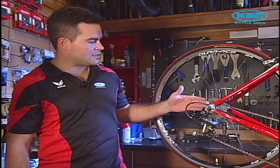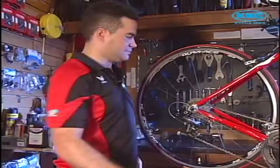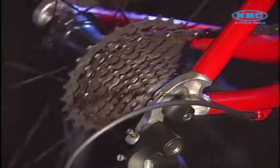The first thing I need to do is shift it down to the smallest gear on my rear freewheel and the largest gear up front. Switch down to the smallest gear on the back.